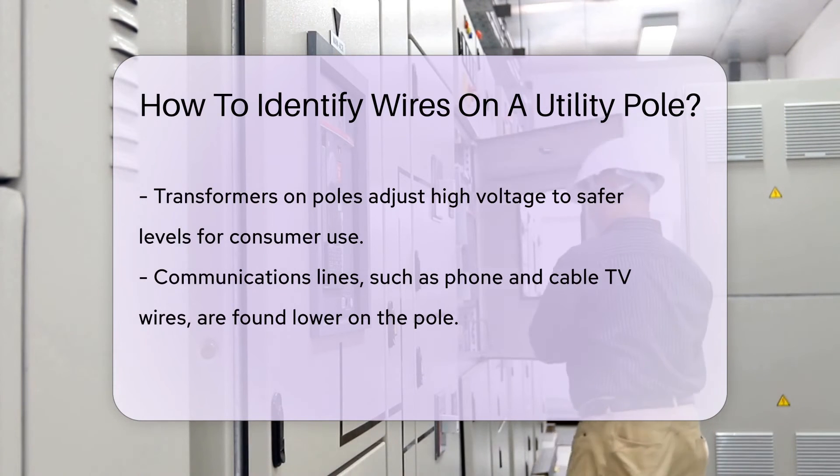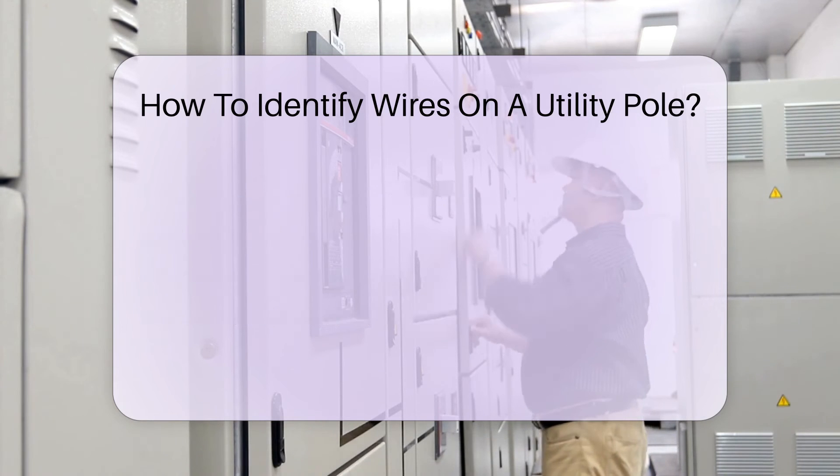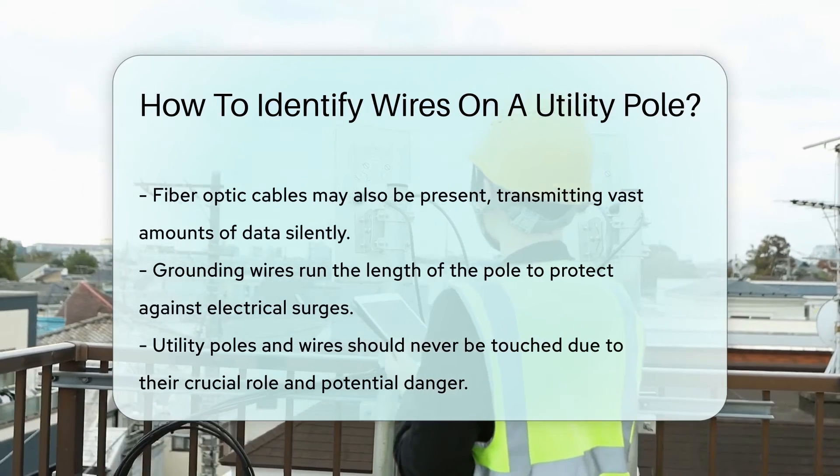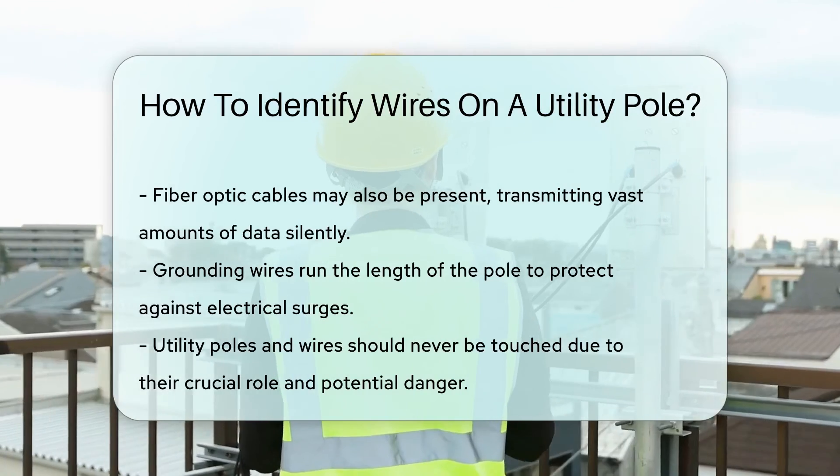Fiber-optic cables may also join the party. They're the silent types, but they carry a world of data at lightning speed. Lastly, grounding wires run down the pole. They're the safety nets, protecting against electrical surges.